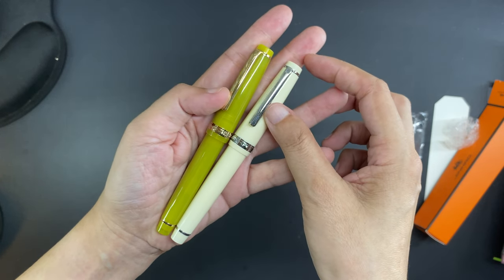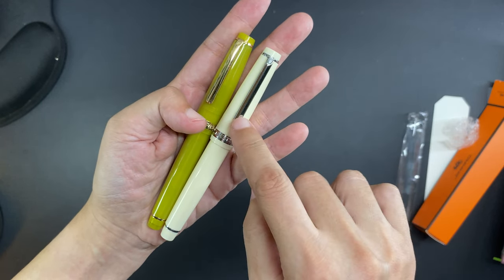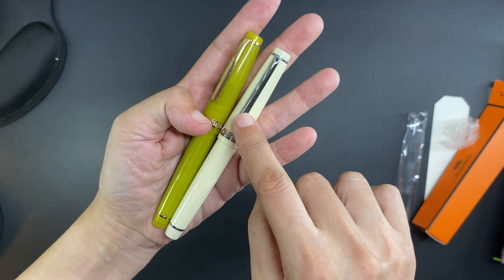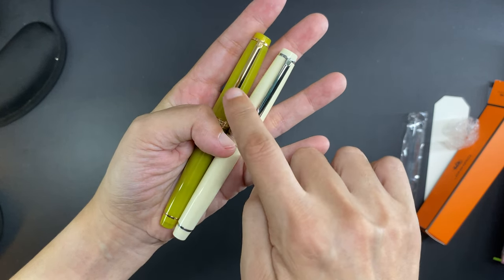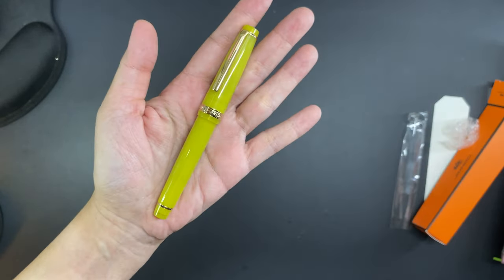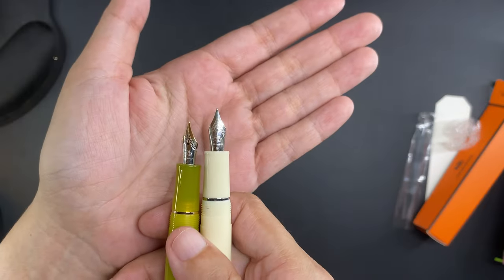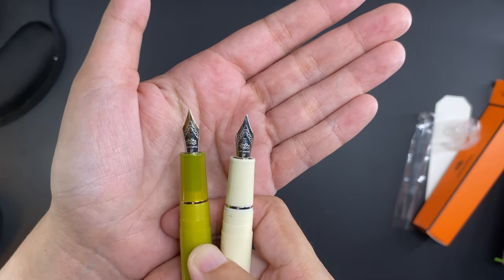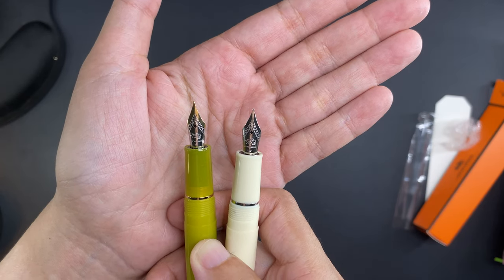Here it is together with a cream-colored Jin Hao 82 — that's a solid color. The cream has a silver clip and silver trim, but it also comes in a version with gold instead of silver; I just picked the silver. The ginger, however, comes with a gold trim and a gold clip, and I didn't see any option to choose silver instead of gold. The nibs are also different colors: these are both fine, and the ginger has a gold detail on the nib while the cream Jin Hao has just the silver nib.